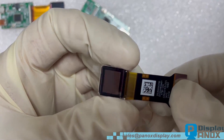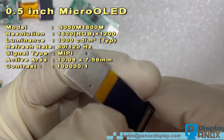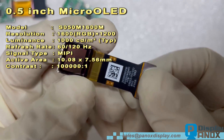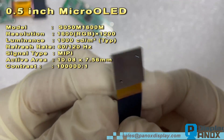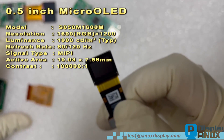Now, in China, you've got two big players in the micro OLED game for the Vision Pro: BOE and SIA. Apple doesn't mess around when it comes to quality, but we're confident this 0.5 inch display from SIA holds its own against the best out there.